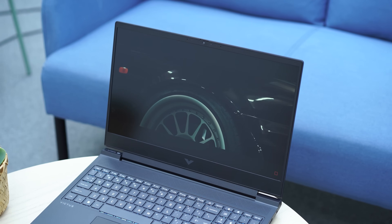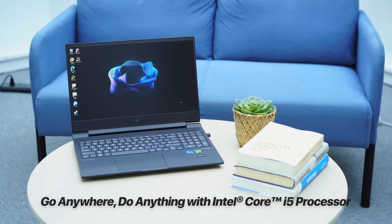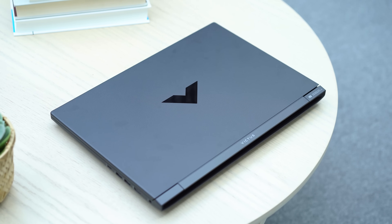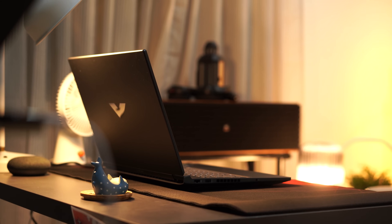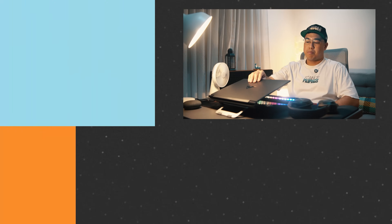The Victus 16 by HP gives users the confidence to go anywhere and do anything with the Intel Core i5 processor. Do check it out on Shopee and Lazada and see if this laptop can fulfill your multitasking needs. What do you think of the new HP Victus 16? Is it the laptop you'll consider buying to be more productive? Share your thoughts in the comments below. If you enjoyed this video, drop a like and subscribe to watch more, and don't forget to follow us on Facebook, Instagram, X, and TikTok. Visit yugatech.com to stay updated with the latest tech news and reviews. Once again, this has been Jose, and I'll catch you guys next time — because I'm going to go play some more games.